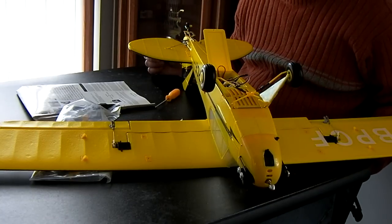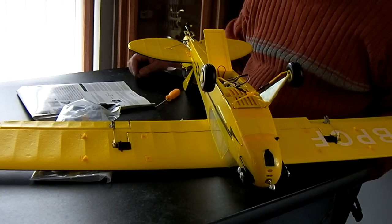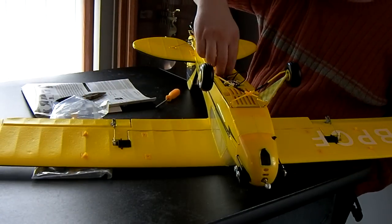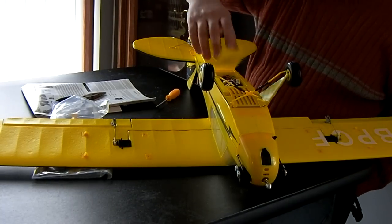I think that's it, but I've got to put the prop on — and we do have a couple more steps: the wing struts. So let me screw the wing down first and then we'll come back and do the wing struts and the prop.